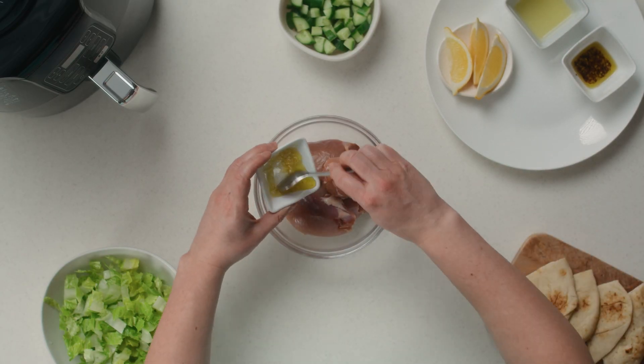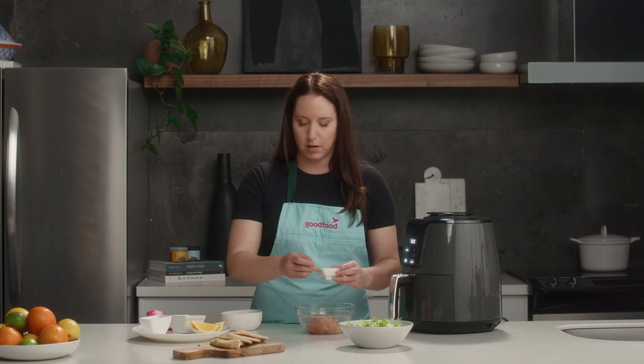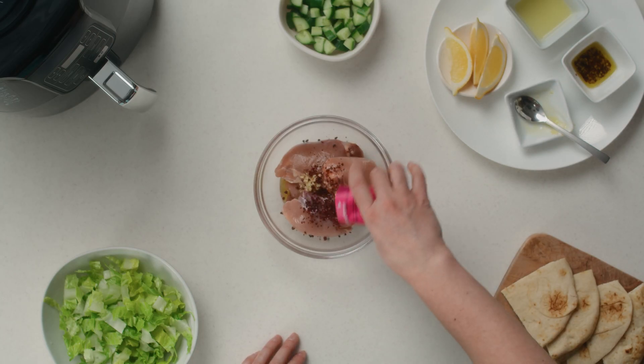You really don't need too much oil, and you get really crispy results every time. We're gonna use some seasoned oil with some garlic, and then we're gonna season it with our spice blend.